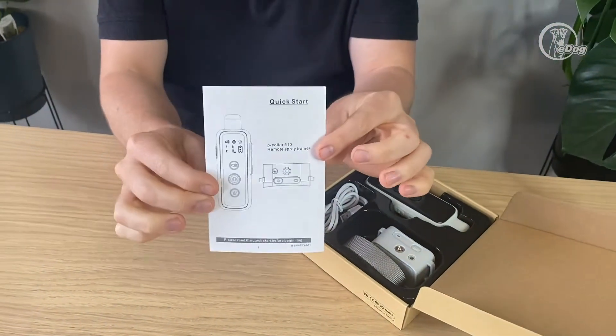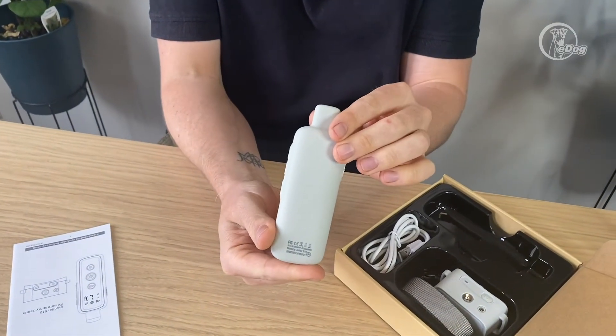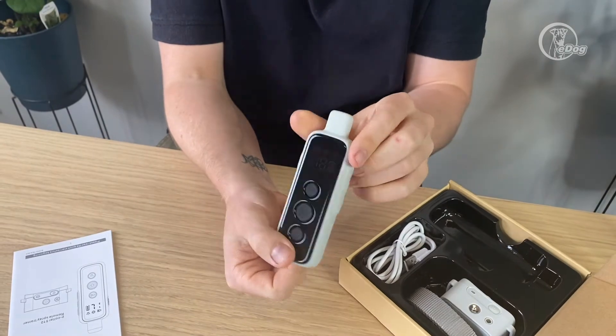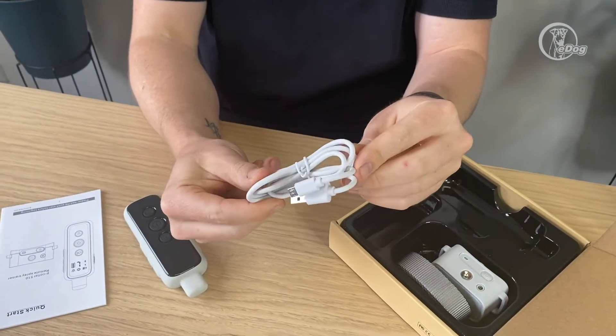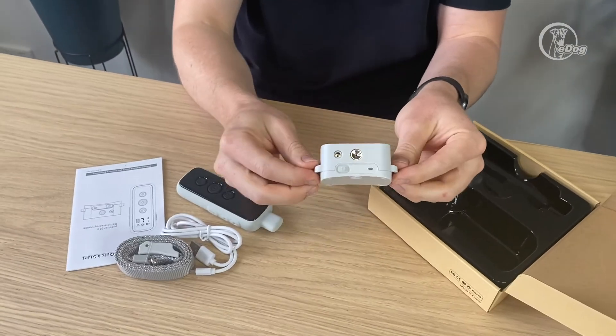You've got your quick start guide — essential. You've got your remote, nice silicone on the outside, slips in and out of your pocket nice and easily, which is great. You've got your charging cable, just a normal USB, your strap, and the actual collar itself.